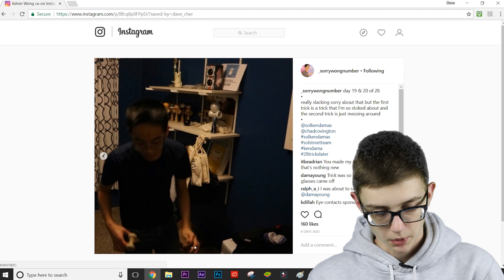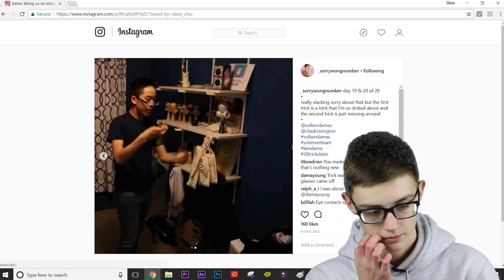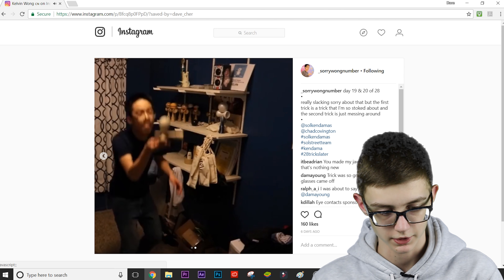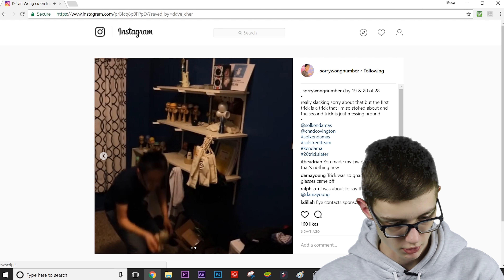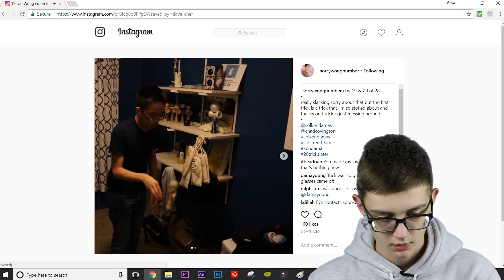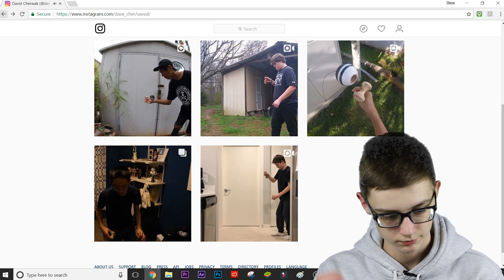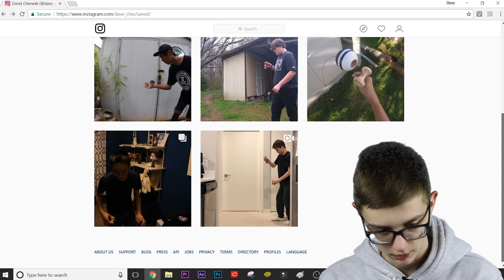Let's check out the second clip from Kelvin Wong. I don't think any trick can beat that first one but we'll see what he's got. His glasses fell off — that happens sometimes. That trick was all right but that first one is on another level. Make sure to follow him on Instagram at underscore sorry long number. He is just too insane for kendama — someone needs to stop him. Wow, literally wow.